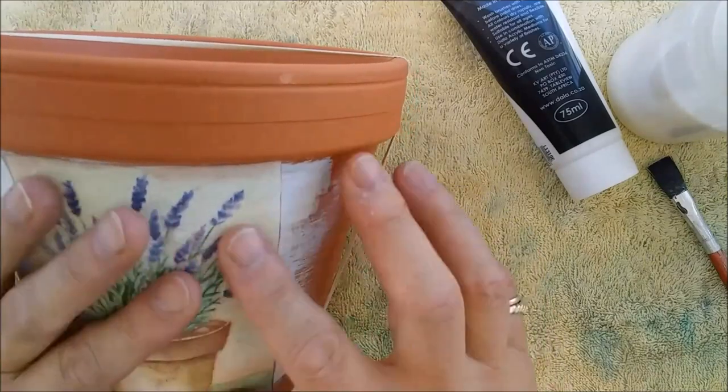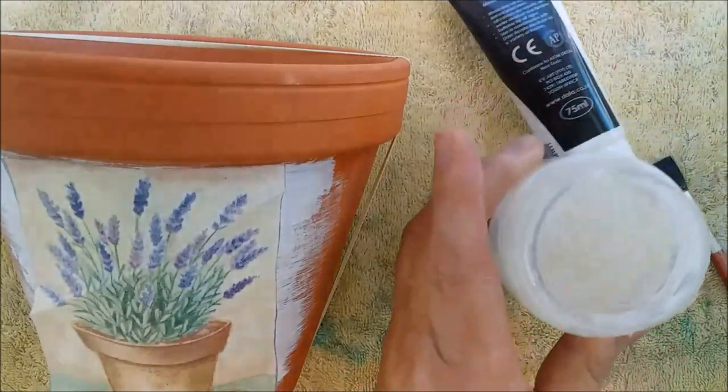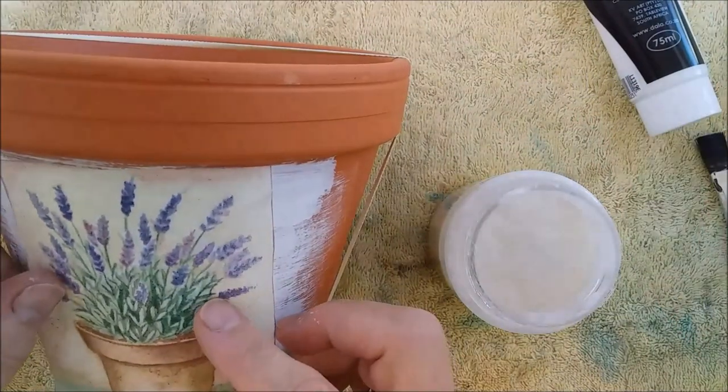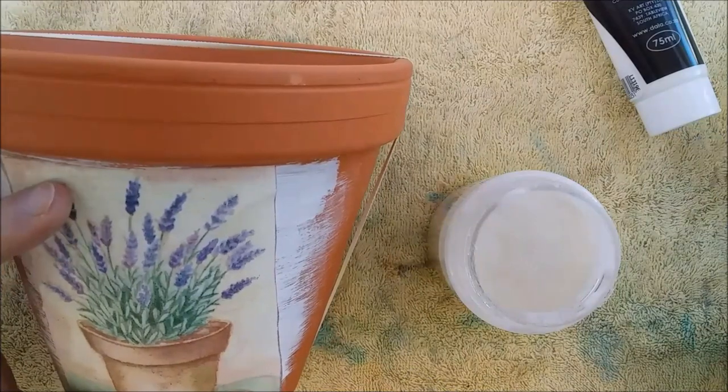I just wanted to mention that the paint I used on the terracotta pot is acrylic paint. You could also use a craft paint or a water-based emulsion that you would use on the wall.